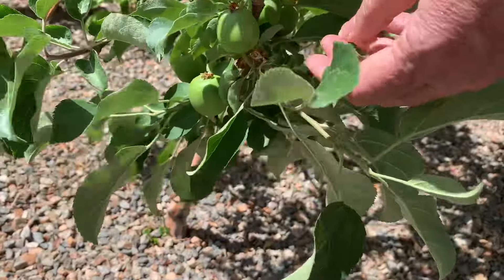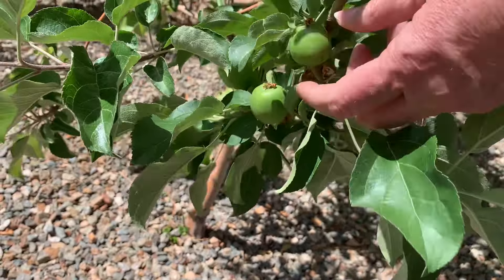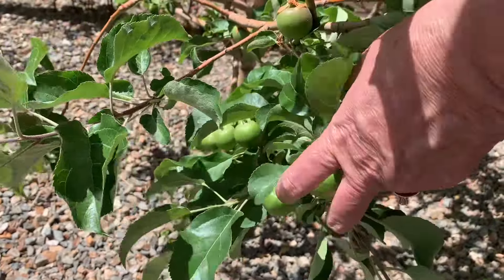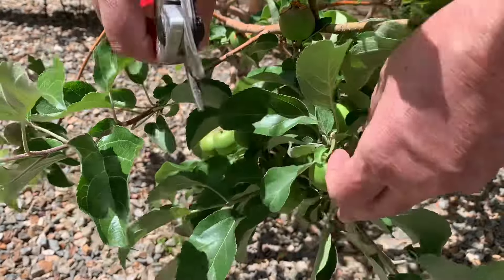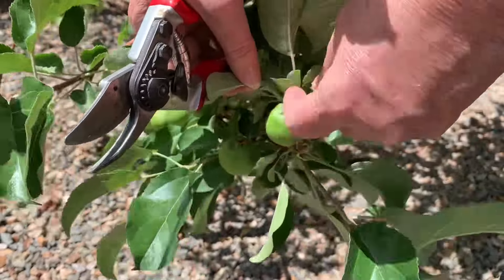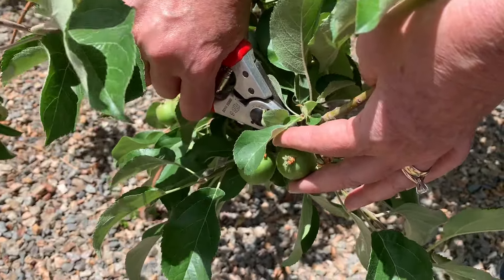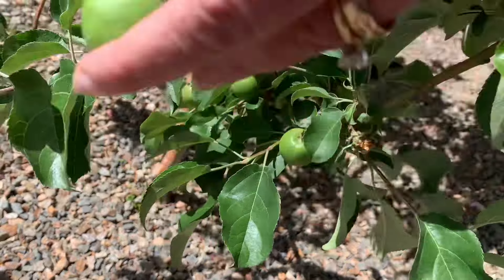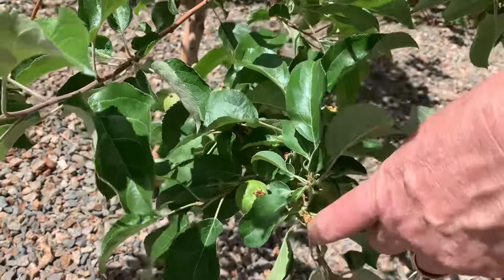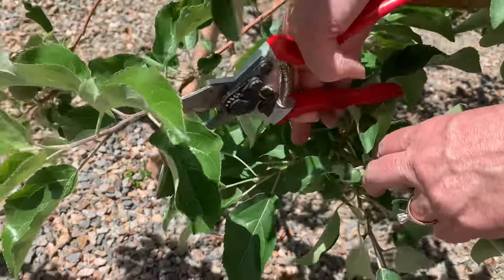What's a little nerve-wracking is I'm taking the fruit as I cut it off and putting it in a bucket, seeing how much I'm actually cutting off. It's a little nerve-wracking to cut off that many fruit when you want a lot, but I think it's the right thing to do and we're going to try it this year to see if my fruit gets bigger.